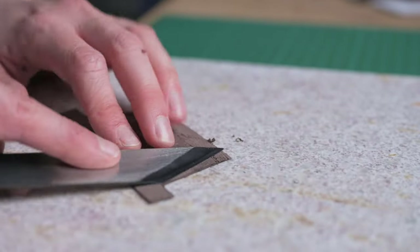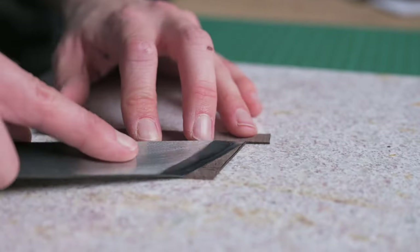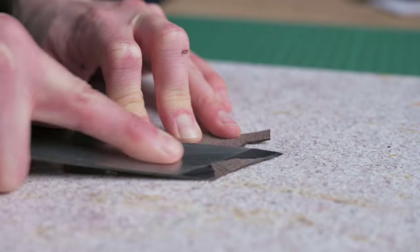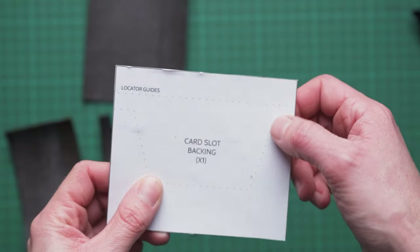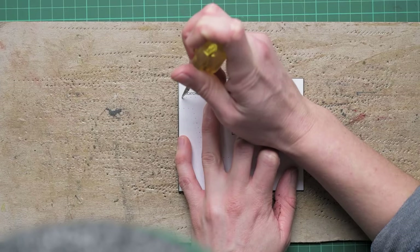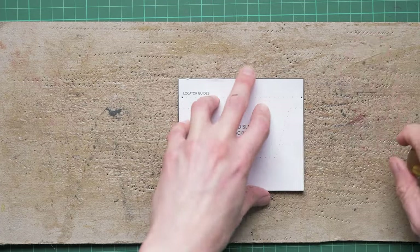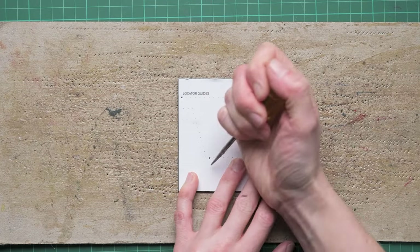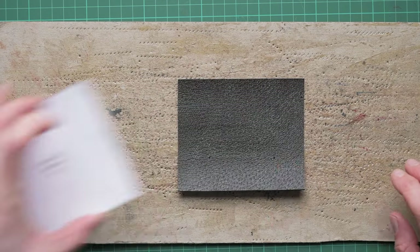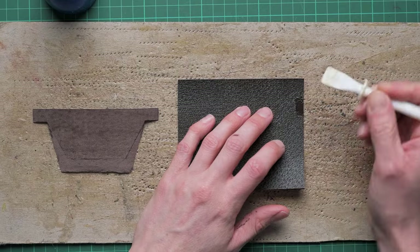If you wanted to, you can just make this wallet as a card-slot-only wallet by cutting out double of the card pocket components. Now we have those nicely skived, we're going to use the locator guides on our pattern to mark that onto our backing piece, and then we can glue the first of our T-slots onto our backing.